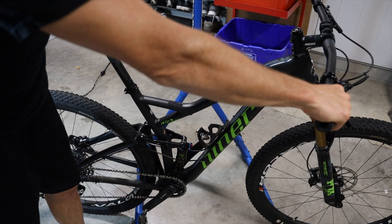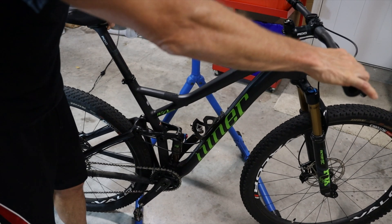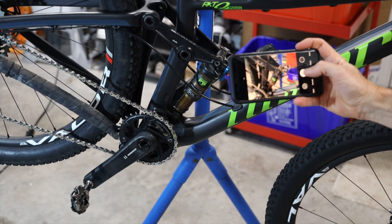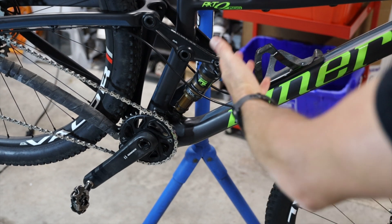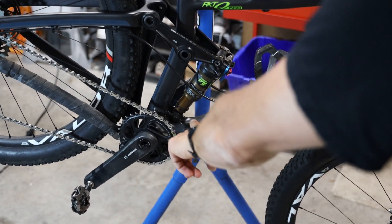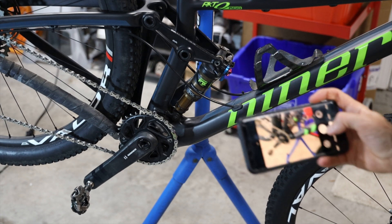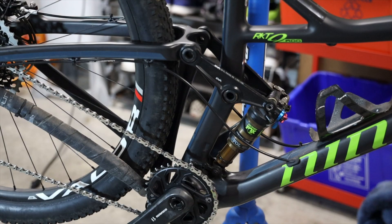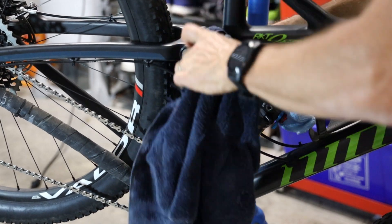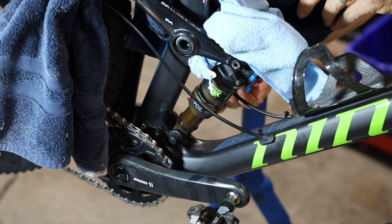I like to cycle the shock just a little bit to get the negative air out before removing it from the bike. Here's a tip: before you take the bolts out, take your phone and snap a picture of it, because sometimes when putting the shock back in you'll wonder which side the bolt went on. This is especially true if you're new to doing this. I'm not going to take the rear wheel off, so I'll put a towel and a rag in the linkages so they don't hit the frame, and then I'll undo the bolts to take the shock out.